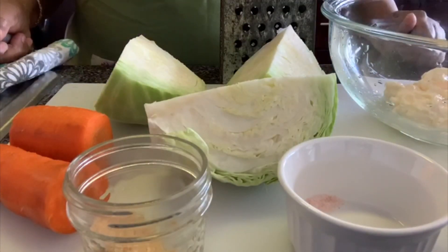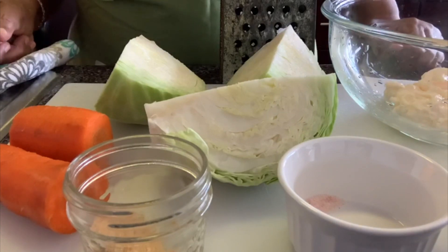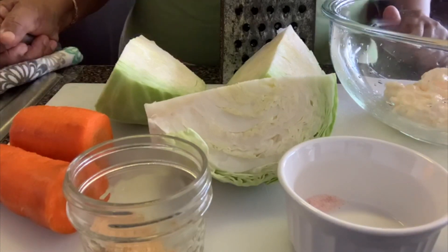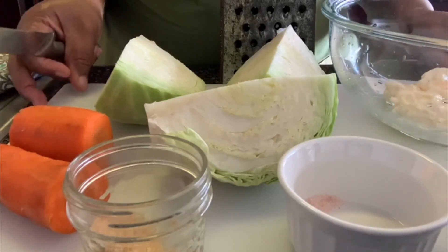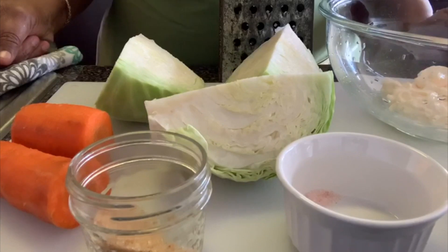Hello everyone, this is Emily from EC Emily, A Feelin' For Some. I hope everybody's doing okay today. I'm going to show you how to do the coleslaw dish — a simple, easy, and delicious coleslaw dish.